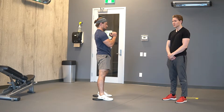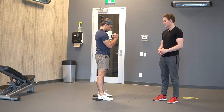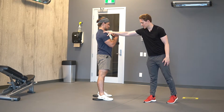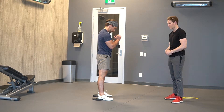For heel elevated goblet squats, we want to take a stance that's approximately hip width apart. From here, the dumbbell should be ever so slightly in front of your body. We're going to lean our chest ever so slightly forward so that our chest — or our spine — is stacked completely over our heel.